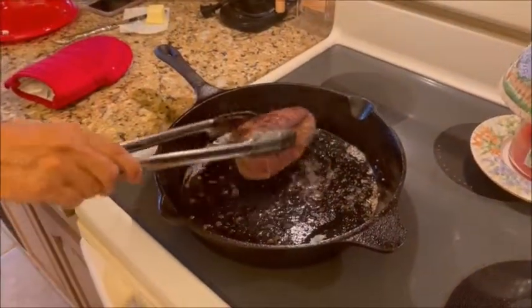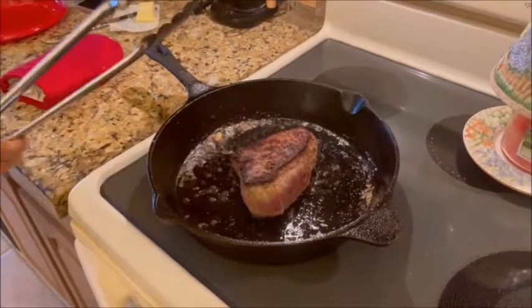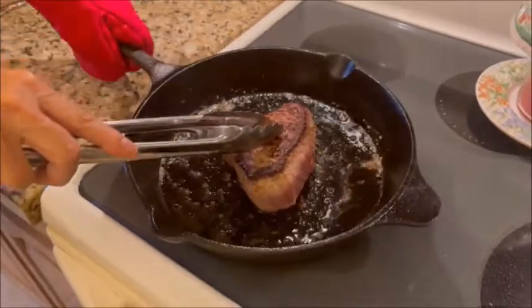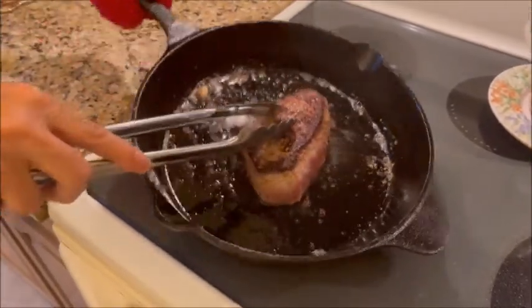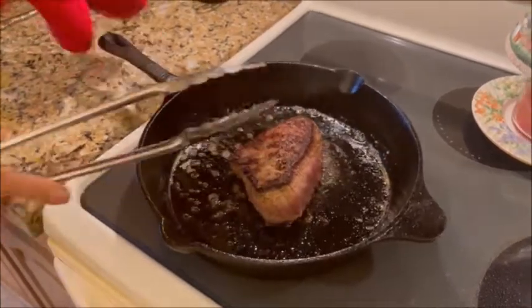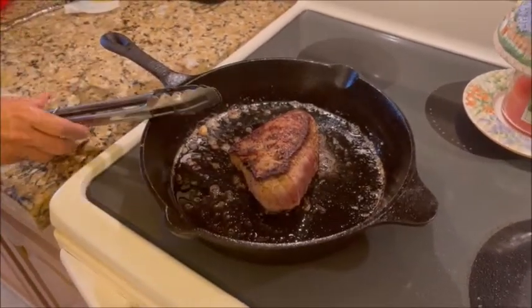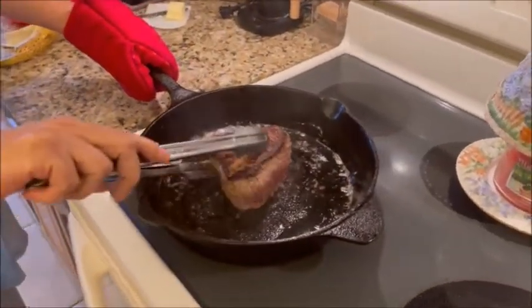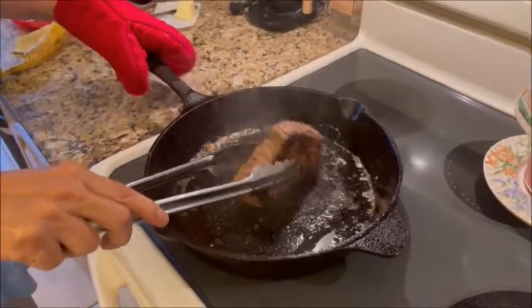We're cooking this at medium. Get that juice over there — do this every once in a while. We've got about a minute left for the second set of three minutes.